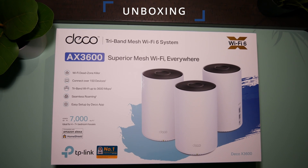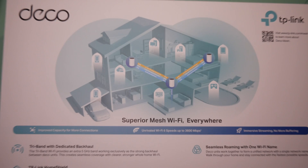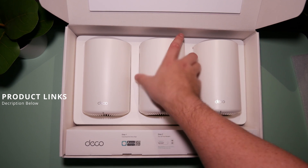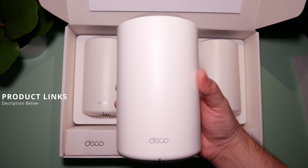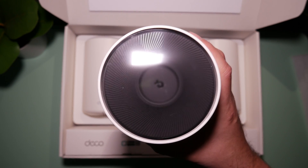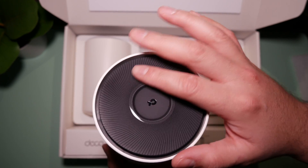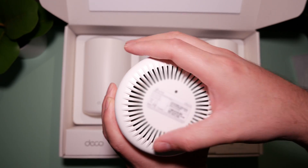All right, so let's get started with this unboxing here. On the back of the box, it details a pretty standard configuration of the X68s. As we open this up, at first glance, the Decos look nice. You'll see that the Decos are very well packaged. My first impression is it's pretty lightweight — a hard plastic material. It doesn't have a lot of weight to it. It doesn't feel premium to me, but that's not a major concern. The design is pretty standard and simple.